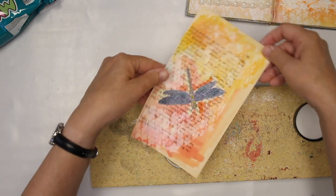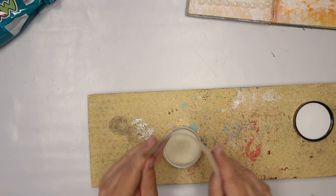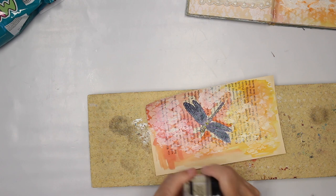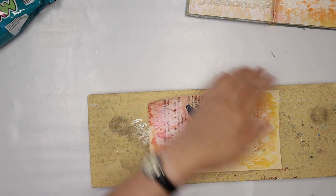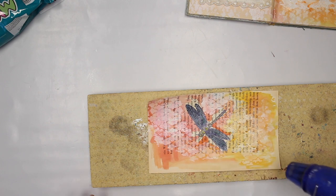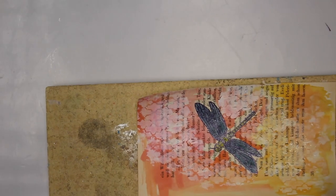Then I shake off whatever is not sticking, and then I go in with the heat gun. I'm going to speed up this part. I'm actually going to try to zoom in a little bit more, let's see.